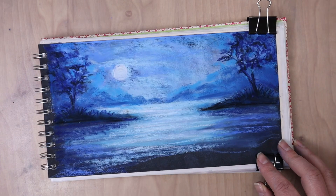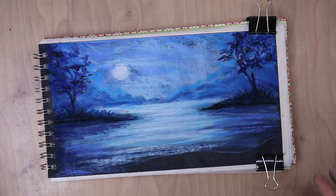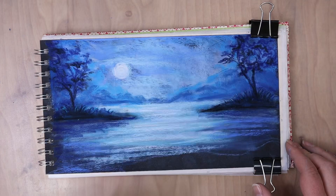So you can see I've built up some more colors in the distance, darkened up the value along those side edges and along right on the horizon line to help imply some distant land, some trees.